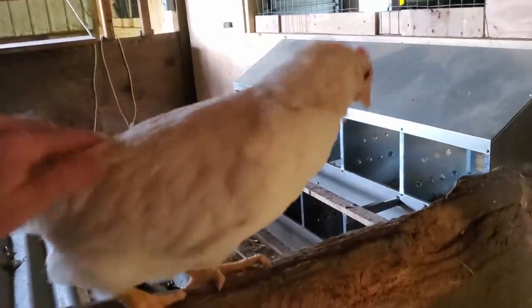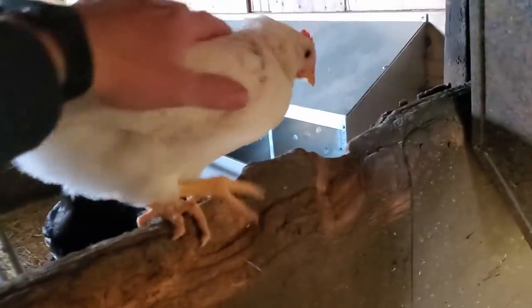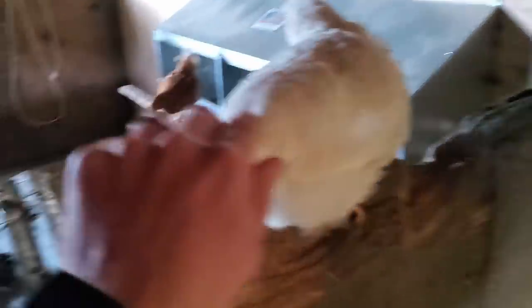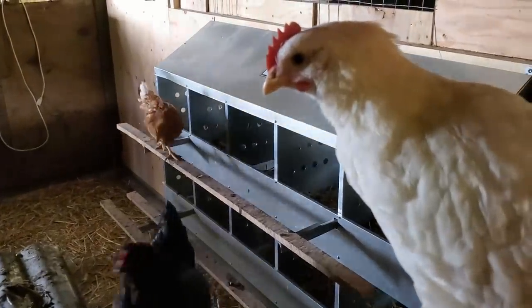Don't be mean. There we go. You've got to teach him how to be nice. Show him love and they love you. Good chickens.